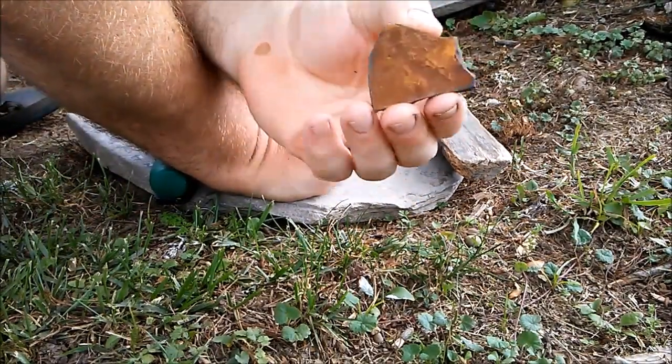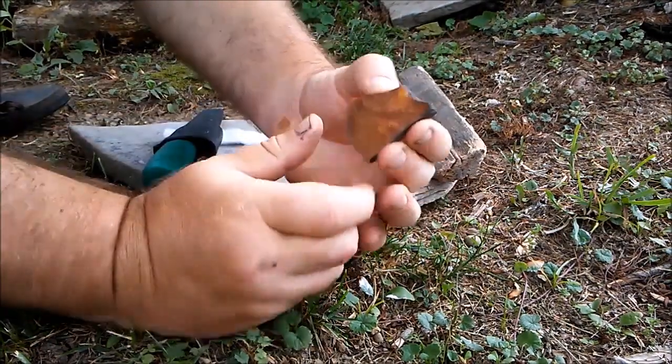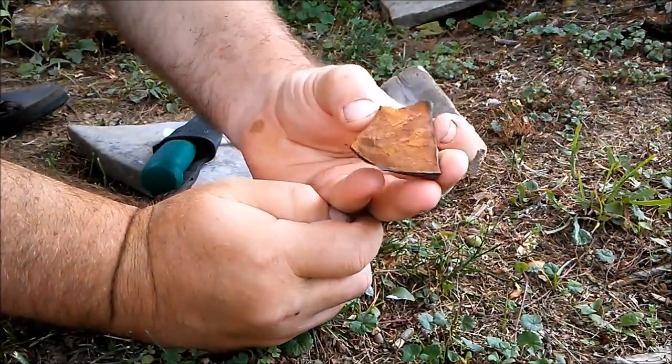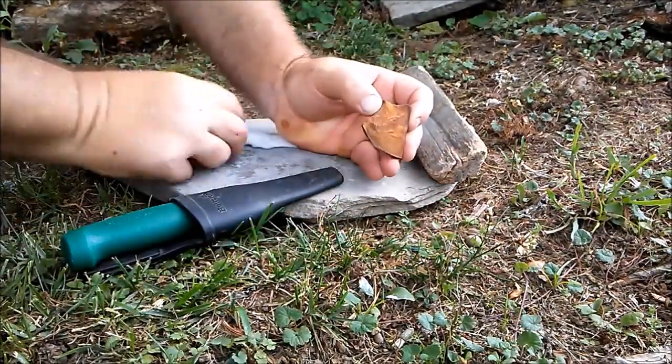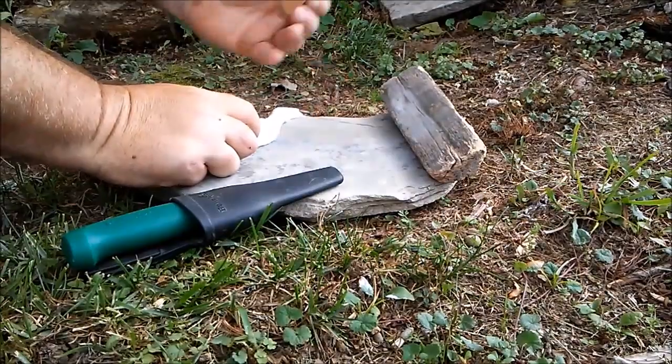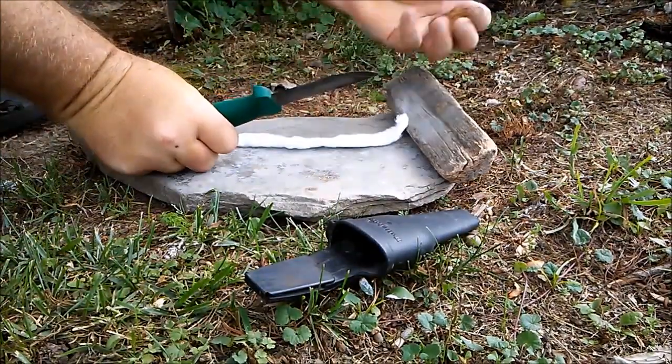Okay, this is just a piece of shell stone, and as you can see, it's got a lot of iron oxide on it. I'm just going to take my knife and scrape off some of the scrapings onto the cotton here, roll it up, and show you how this works, provided the wind doesn't blow me away today.